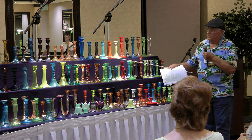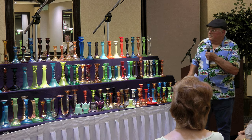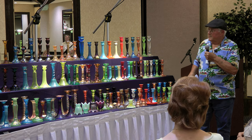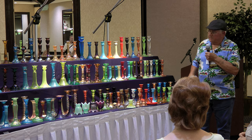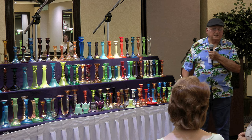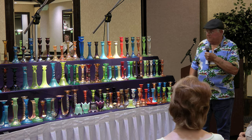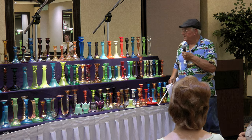I learned some of this from Dave Shetlauer. He knew right away that one was Westmoreland. He also told me about the three-part mold with the Venton. Other people can really help you a lot — you just ask them and they know, they'll tell you. If they don't know, they'll say so.